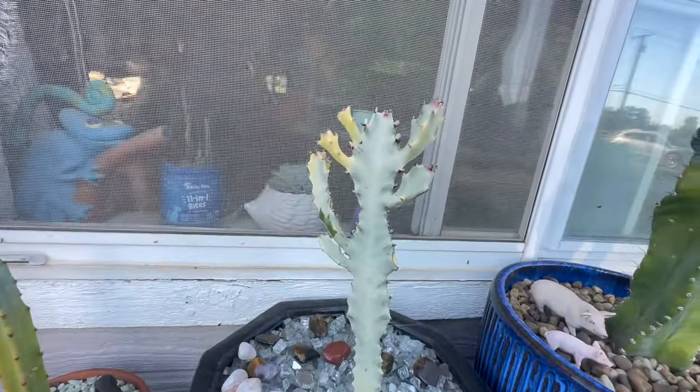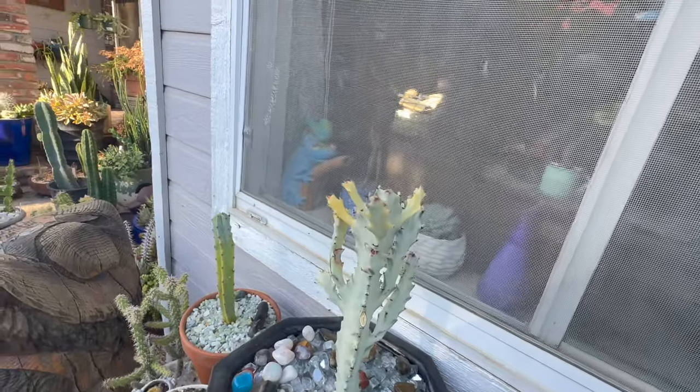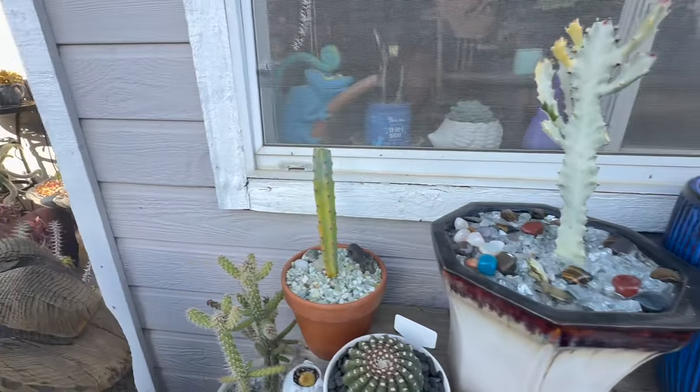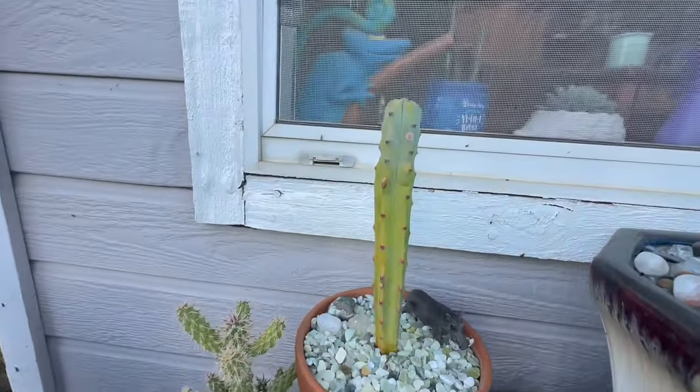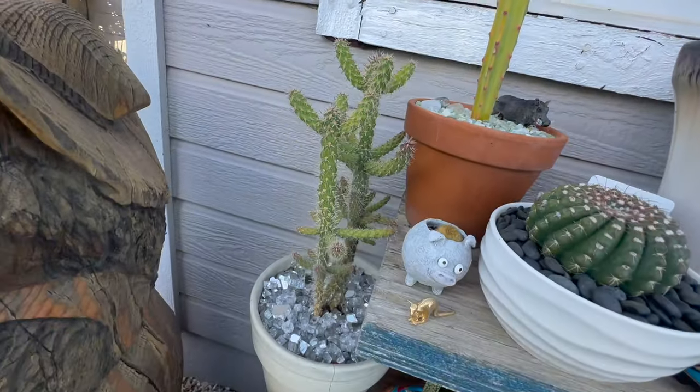My Euphorbia lactea ghost I'll be bringing back in the house probably in the next month as it starts cooling down at night. It's got a little new growth — about an inch and a half of growth at the top. This little cholla is doing good.